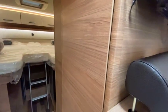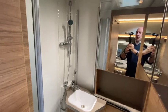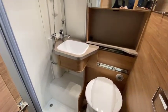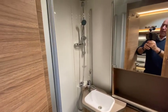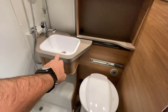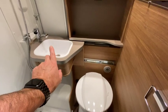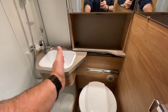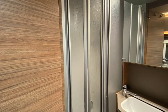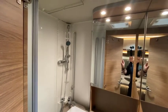Coming to the side of that we've got the washroom. This is very clever — with it being a shorter van than normal you still have a separate shower cubicle, but the sink very cleverly moves out of the way when you want to use the toilet. When you want to use the shower, it slides across and you can screen off the shower to have it as a separate shower cubicle, which is very smart.